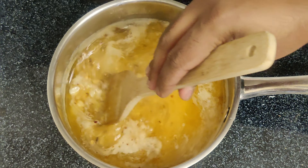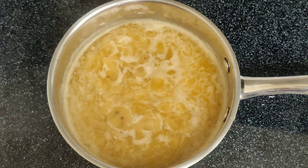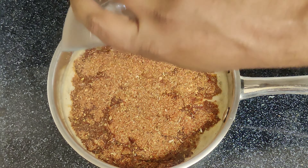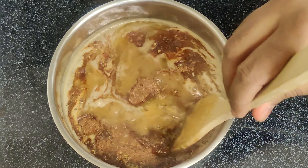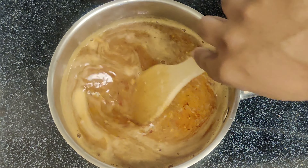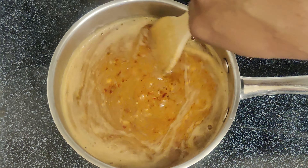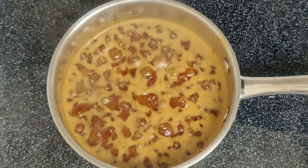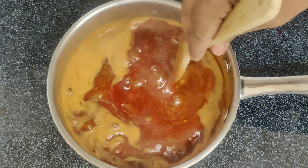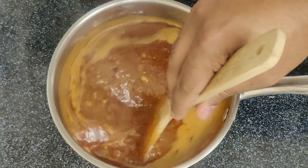Cook everything for about 30 more seconds while stirring constantly until well combined. Now add the seasoning mix plus brown sugar to the base. Bring it to a slow boil while stirring occasionally. You can take it off the stove once it boils and the ingredients are well combined.